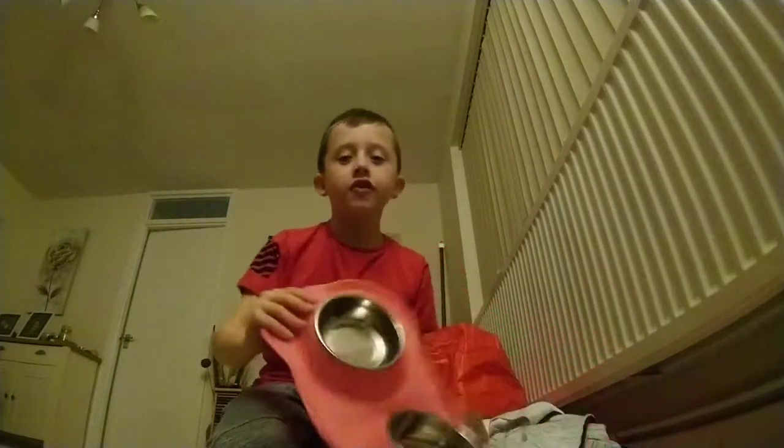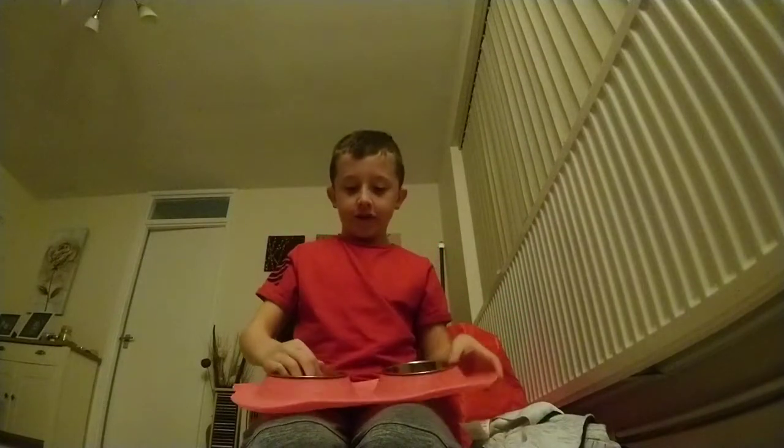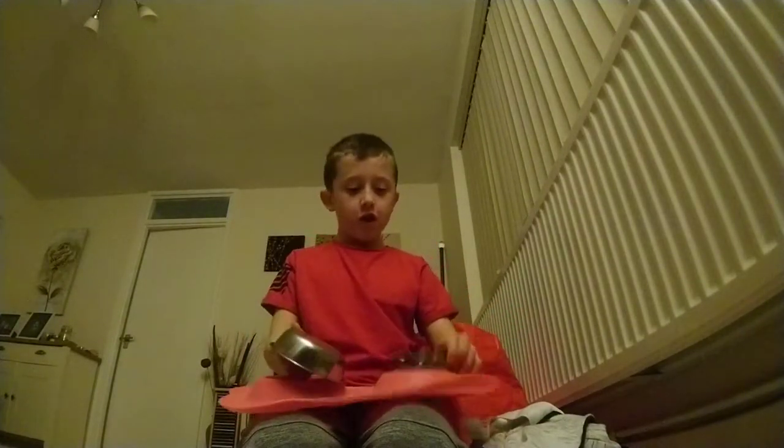Hey everyone, it's me! So I am getting a dog soon — we are getting a Sheepadoodle. Today I'm going to do an unboxing; we're getting the dog in the next few weeks. First of all, we've got these pink doggy bowl holders with doggy bowls in them that are silver. You just take them and pop them in and out. These are really cute — I really love them.